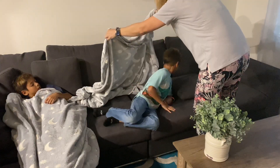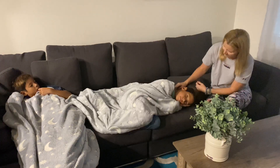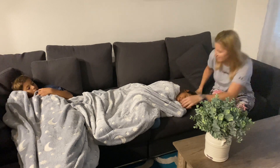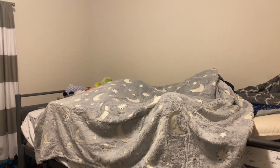They're also incredibly soft and have this beautiful stars and moon pattern. Now the best feature about these is that they actually glow in the dark, so let's go ahead and give that a try. You're gonna want to expose them to either strong light or sunlight for about 20 to 30 minutes. The longer the light exposure, the longer they will glow in the dark.